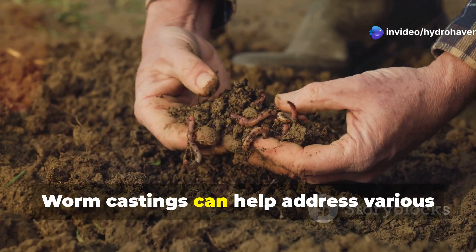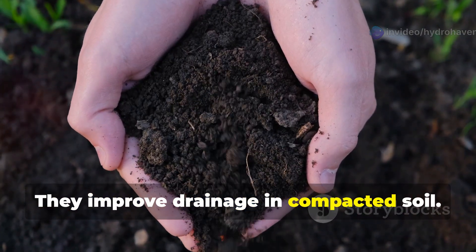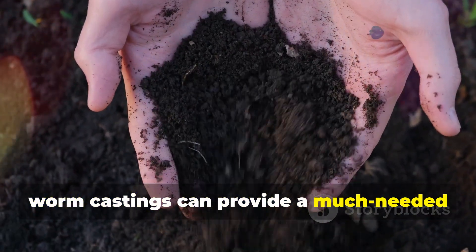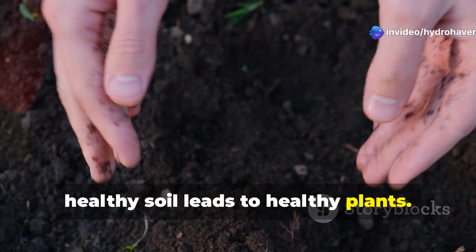Worm castings can help address various soil problems. They improve drainage in compacted soil and help sandy soil retain moisture. If your plants lack vigour, worm castings can provide a much-needed nutrient boost. Remember, healthy soil leads to healthy plants.